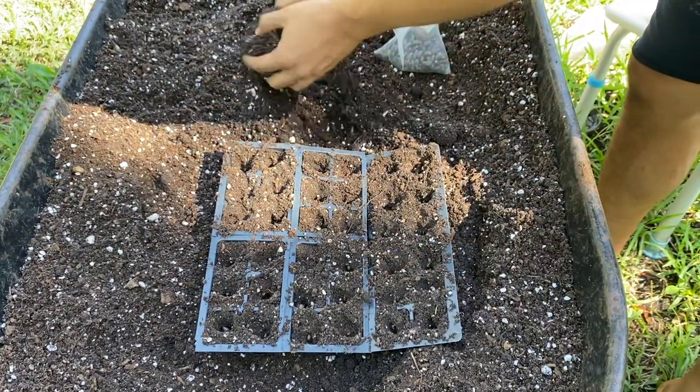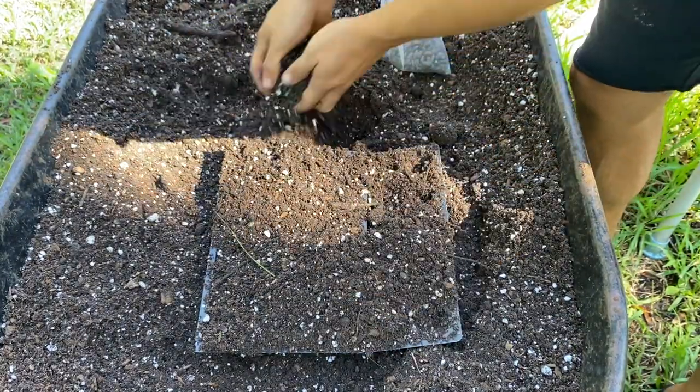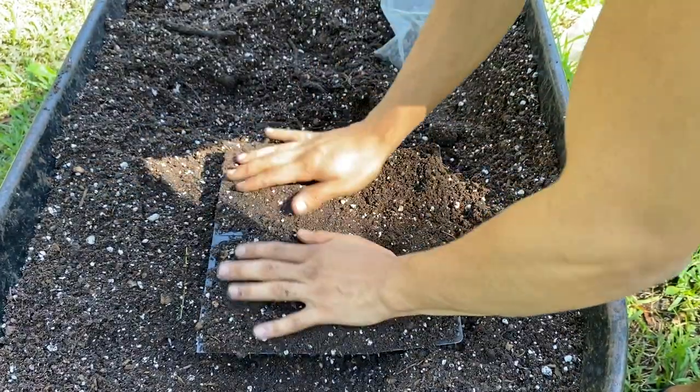Once you've sowed the seeds, you can just lightly cover the top with a layer of soil. Don't pat this down too hard — just lightly cover the top and brush off any excess soil. Be very gentle in this part.